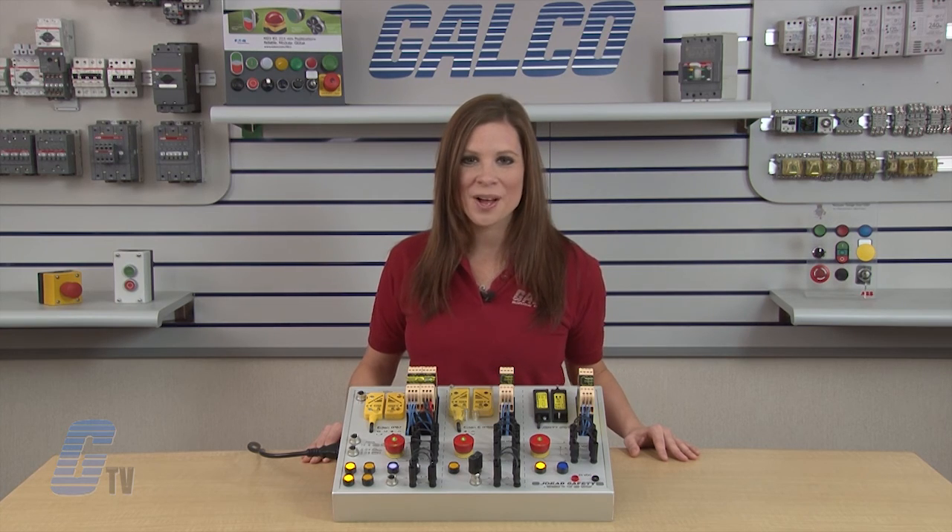ABB Jokab Safety's Vital Safety System, along with thousands of other products and services, are available at galco.com.